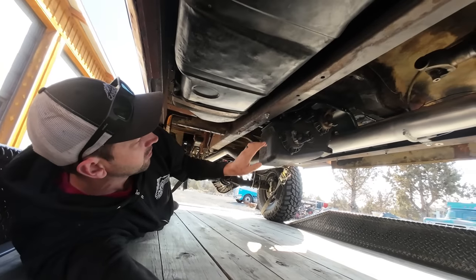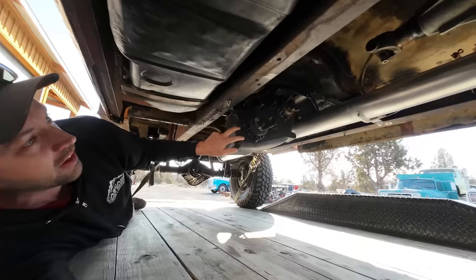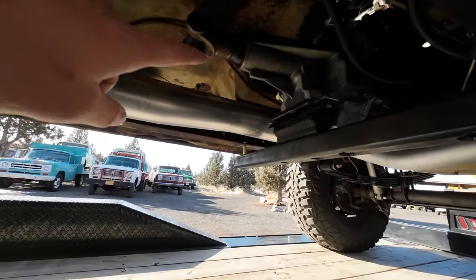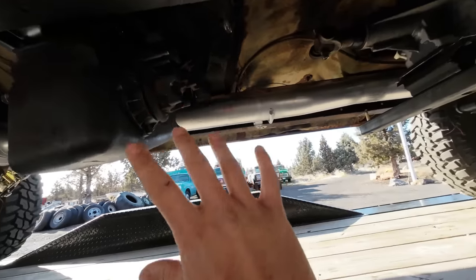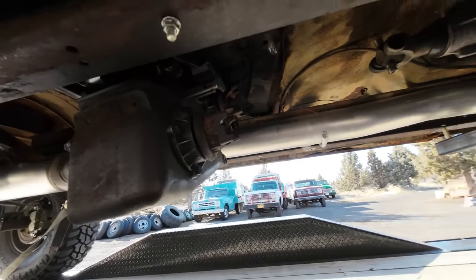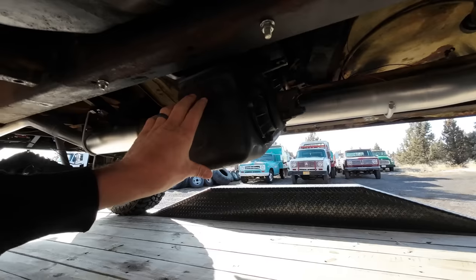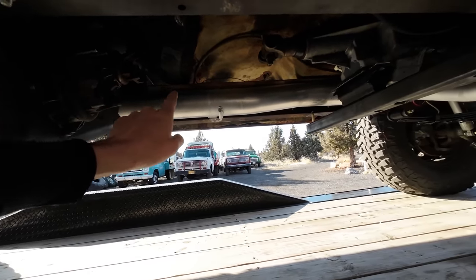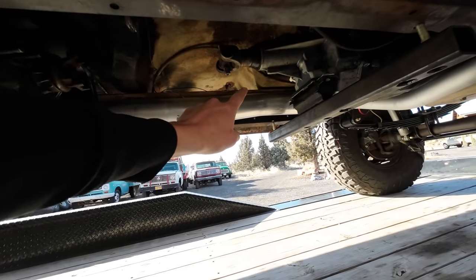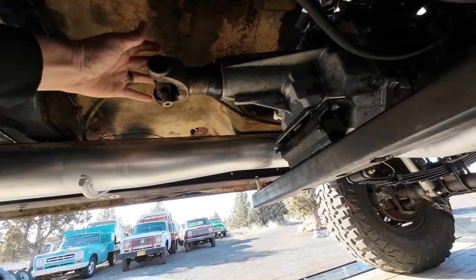As you can see, there's only one transfer case in the truck now. This is an MP205, and there was a 241 bolted to the back of the transmission. There's no need for two cases in this truck - these Internationals originally had just one transfer case mounted right here. It's a divorced transfer case, meaning it's not connected directly to the transmission.